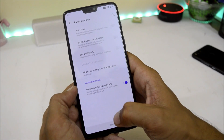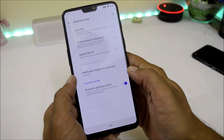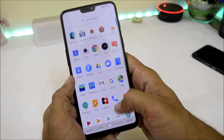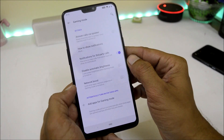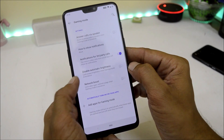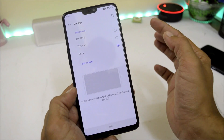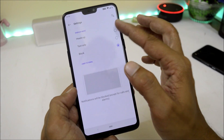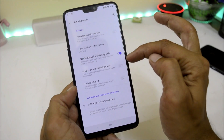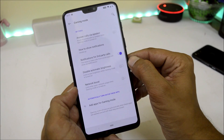Under earphone mode there are options like autoplay, smart answer for Bluetooth, speak caller ID, and you can keep a custom notification ringtone. The last changelog item is the new Gaming Mode version 3.0. Under Settings, Utilities, Gaming Mode, the updated version includes features like network boost, disable automatic brightness, and a new option for how to show notifications when gaming mode is enabled — options include heads-up, text only, or completely block notifications. There is also a new notification setting for third-party applications, where voice or video calls from social apps will show as notifications.